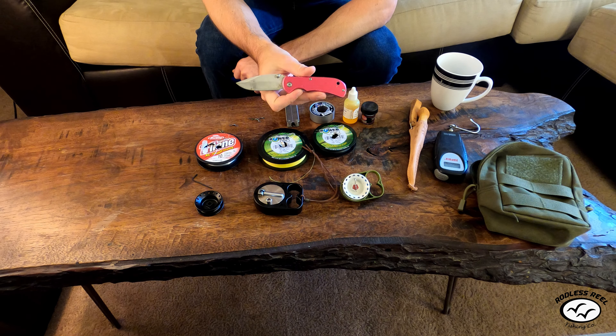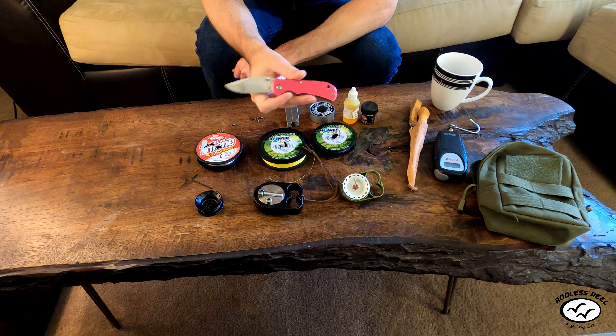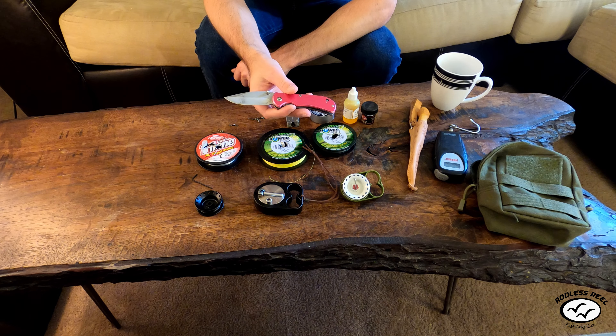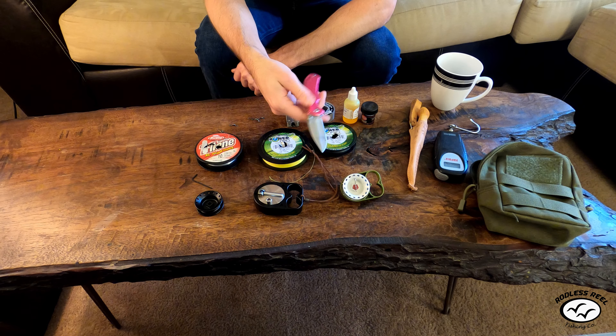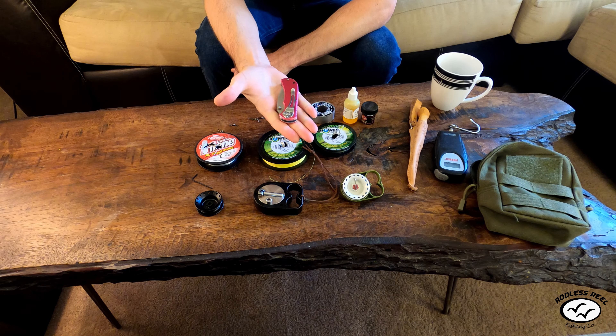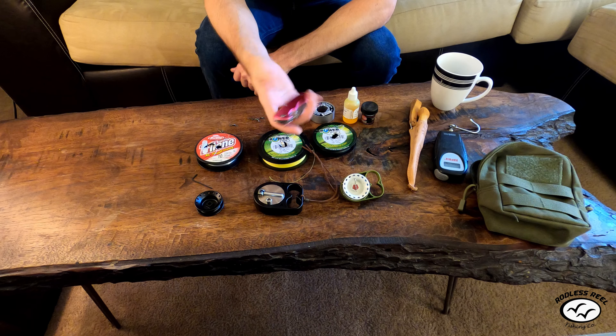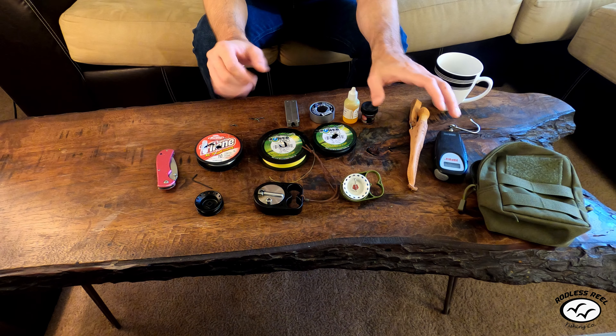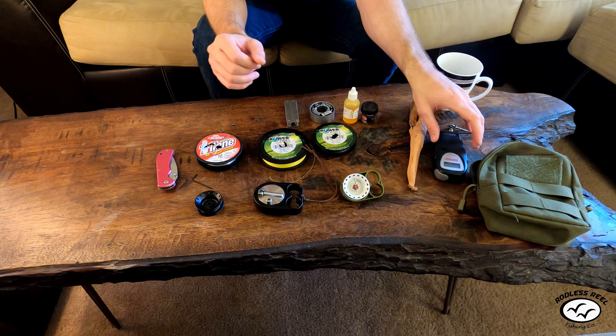Another thing is a good pocket knife. You want to carry one if you're using braided line because you can't bite braid to snap it — you have to have a knife to cut it. Just always carry a little pocket knife. I got this one for a dollar from Walmart.